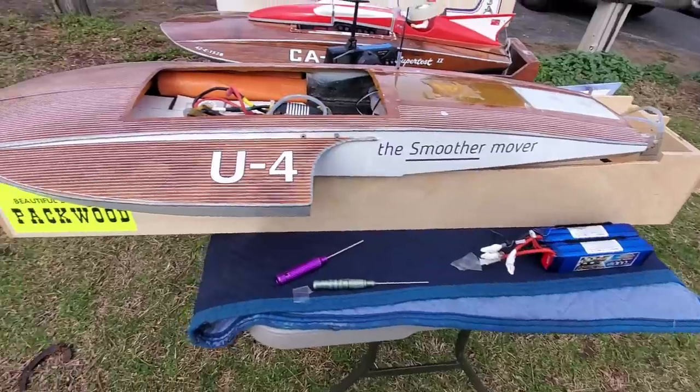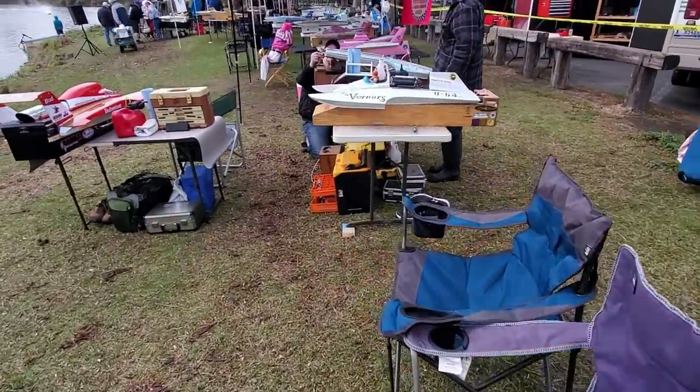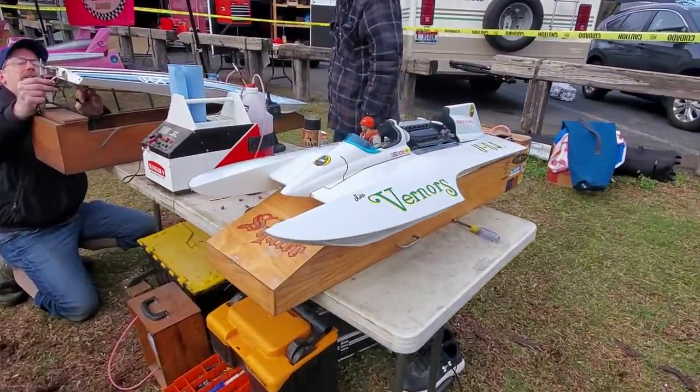We had one get hot yesterday — oh my gosh. Brand new and beautiful Miller American. Don Mock caught fire out on the race course. Nothing you could do but watch.